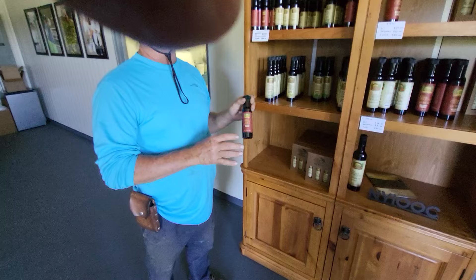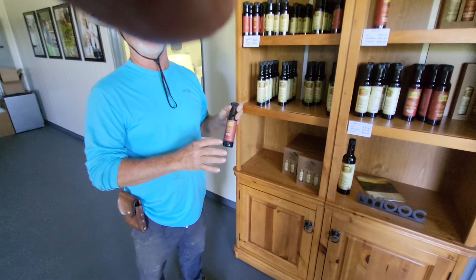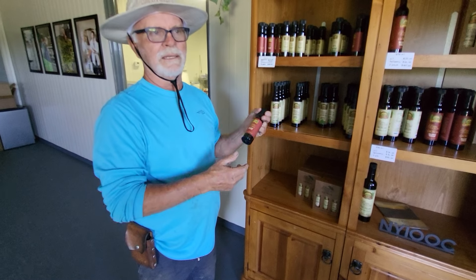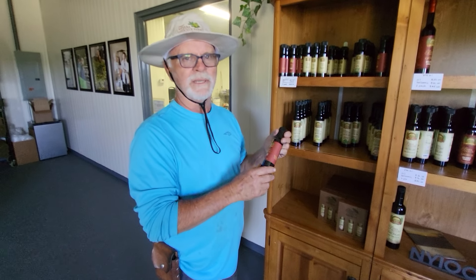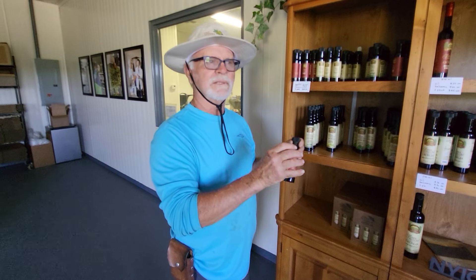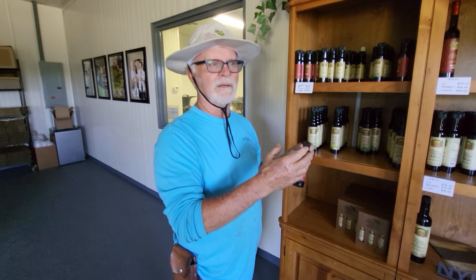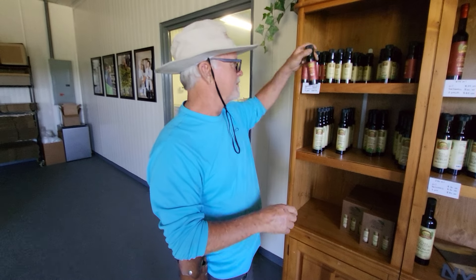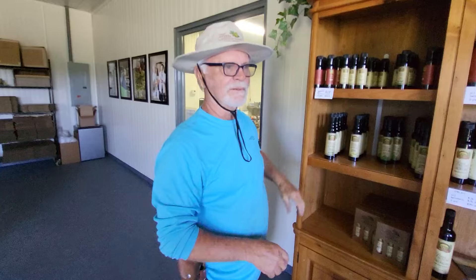This balsamic is aged for 18 years. Sometimes you get a little liquidy vinegar that's kind of really tart, but this is more sweet than tart. Everybody that tastes it loves it.